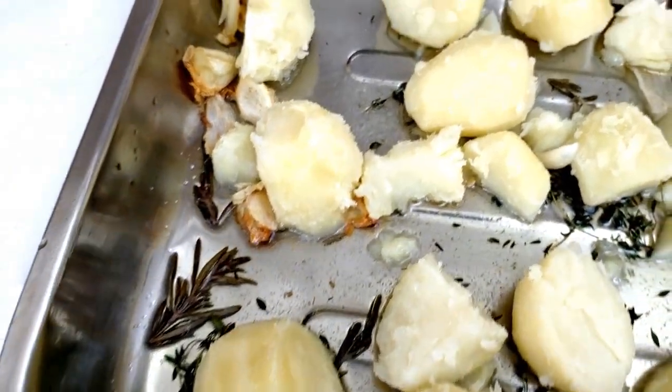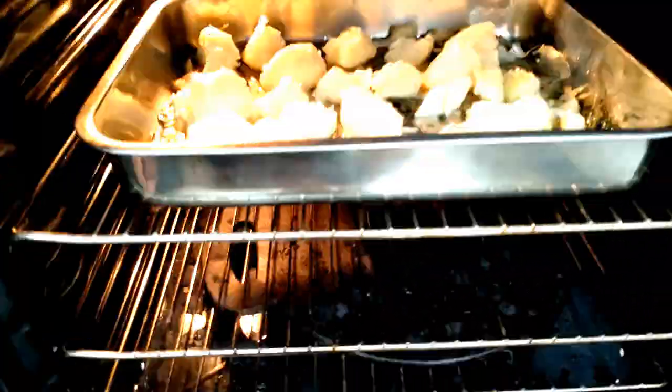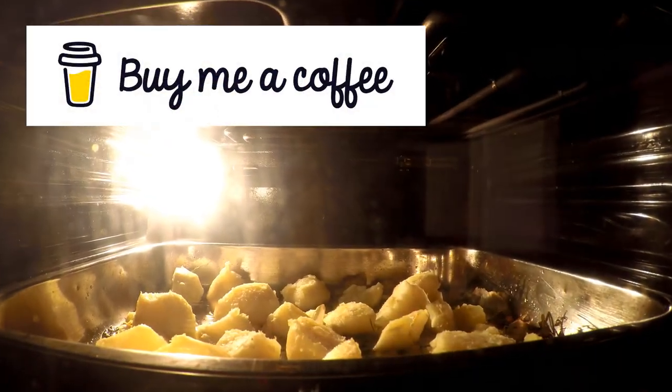If you are enjoying the video, don't forget to hit subscribe and turn on that notification bell to never miss a future episode. There are also other ways you can help support the channel — check out the buy me a coffee link in the description below.